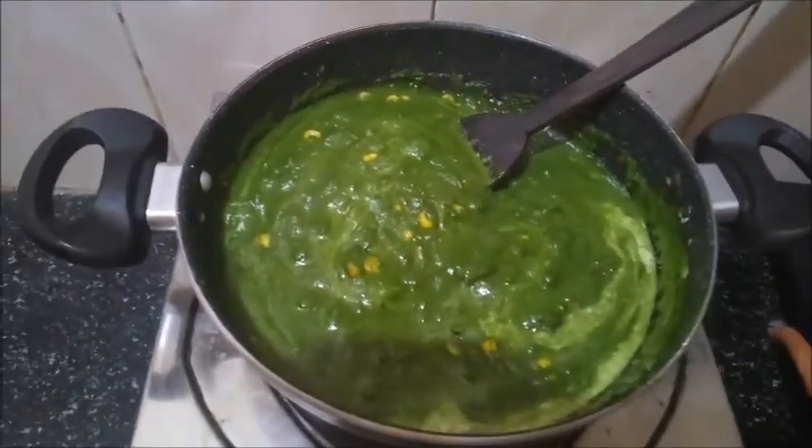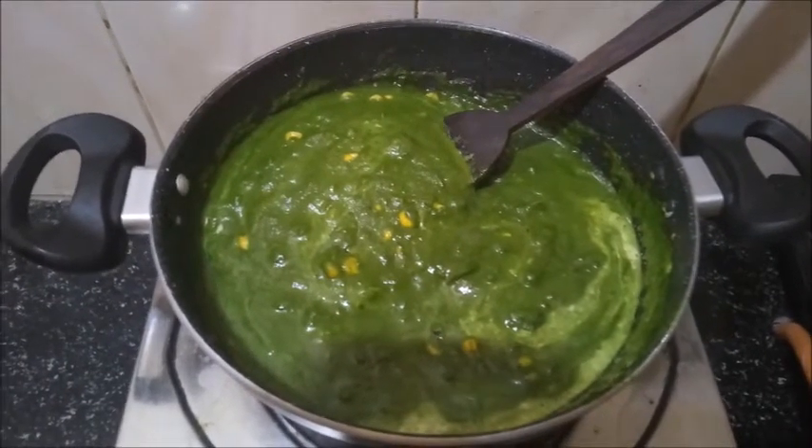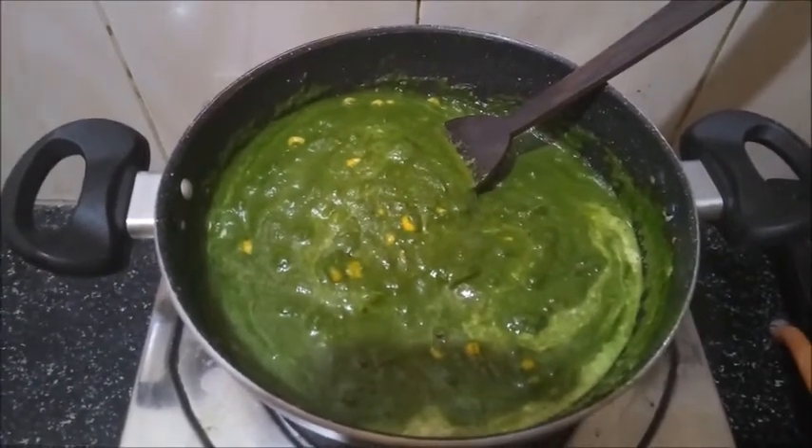Our gravy is ready to be served. We can have it with chapati, parotta or rice. Thank you guys for watching this video. Thank you!